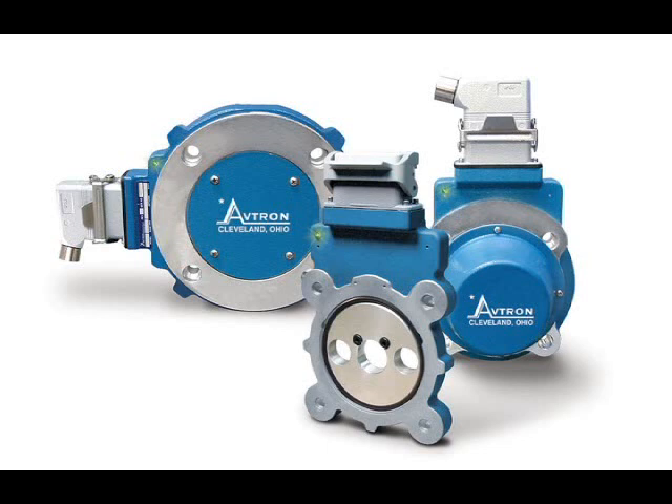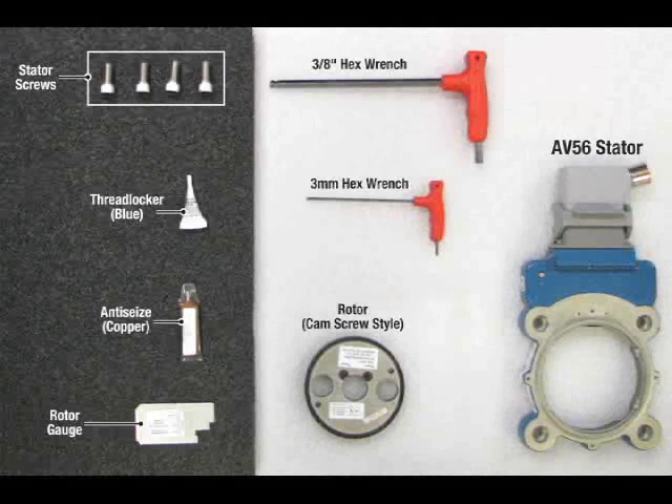This video shows installation of the AV-56. All four models — AV-56, 67, 85, and 115 — mount in a similar fashion. The AV-56 fits AC and DC motors with a 4.5-inch accessory flange or face. Installation hardware shown in the manual and pictured here is required.